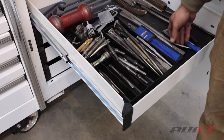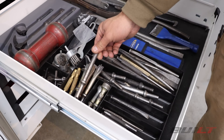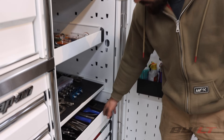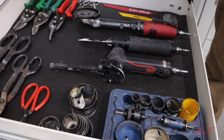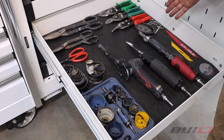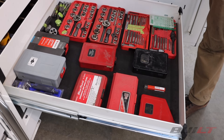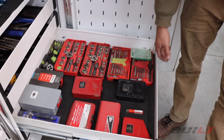Here we have pry bars, assorted chisels, tips, punches, drifts, and air hammer attachments — all little tools of the trade. There's a cutting drawer with manual metal shears, hole saws, belt sanders, air saws, cut-off wheels, and extra blades. Another drawer focused more on drill bits: drill bits, extractors, and tap-and-dies. The last of these drawers is electrical repair equipment — soldering irons from small to big, torches, shrink wrap, solder, everything you need to do an electrical repair or modification.